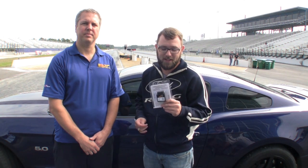Hey, Mark Criss here with Muscle Mustangs and Fast Forge Magazine. We're here at Gainesville Raceway. We have Chris Johnson from SCT, and he's here to tell us a little bit about the new iTSX product from SCT.